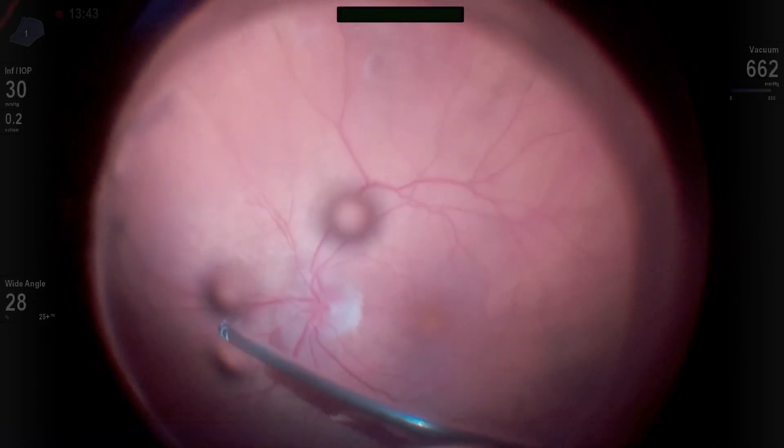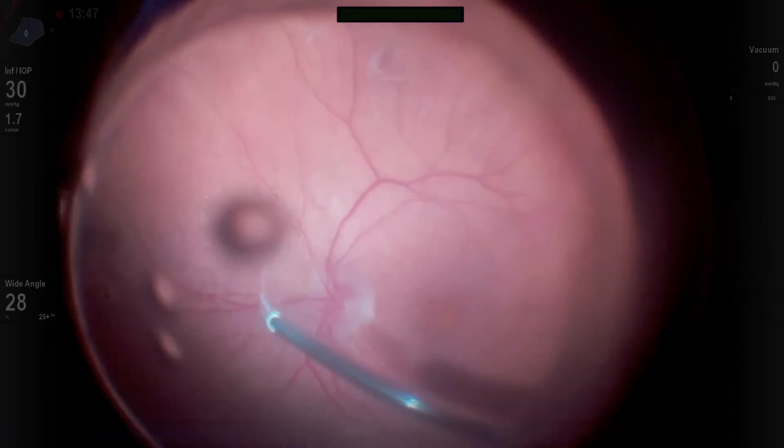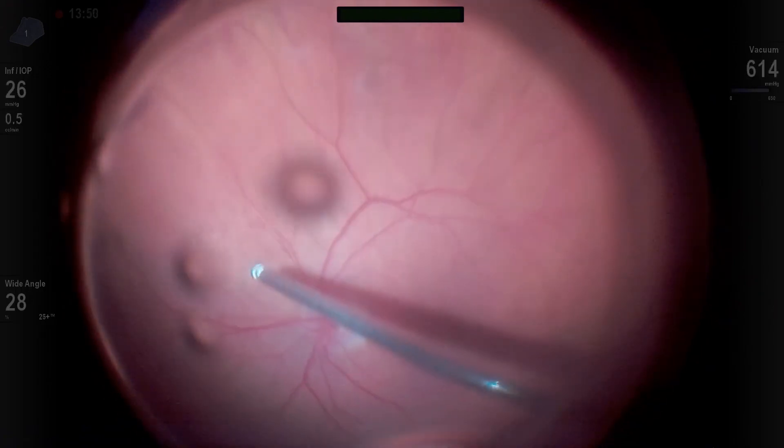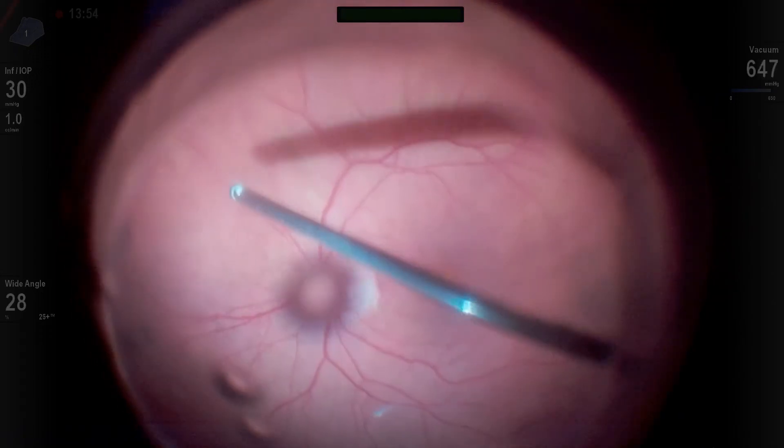We saw a little bit of vitreous stuck down on the nasal aspect of the nerve. Recognize that — it's a good time to put in some extra intravitreal triamcinolone to identify that vitreous and make sure you've peeled it all out.